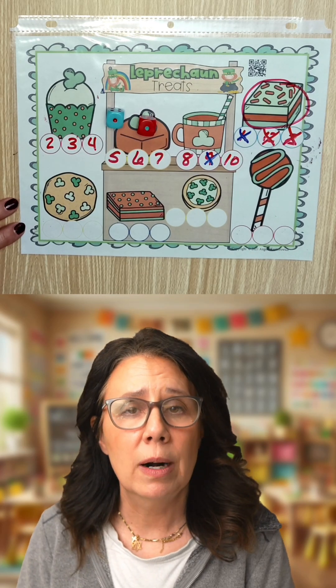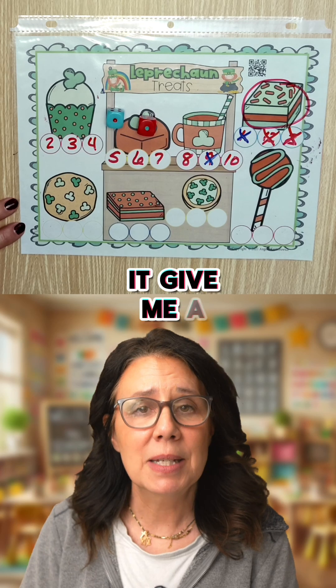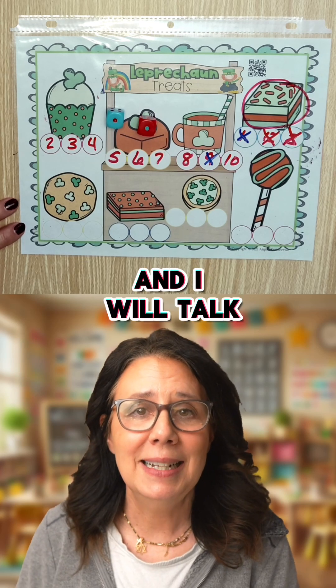This is perfect for five, six, and seven year olds. I hope you like it. Give me a thumbs up if you do, and I will talk to you later. Bye bye.